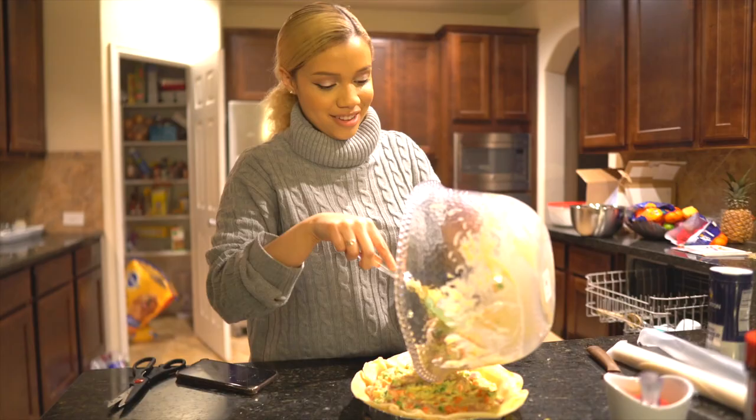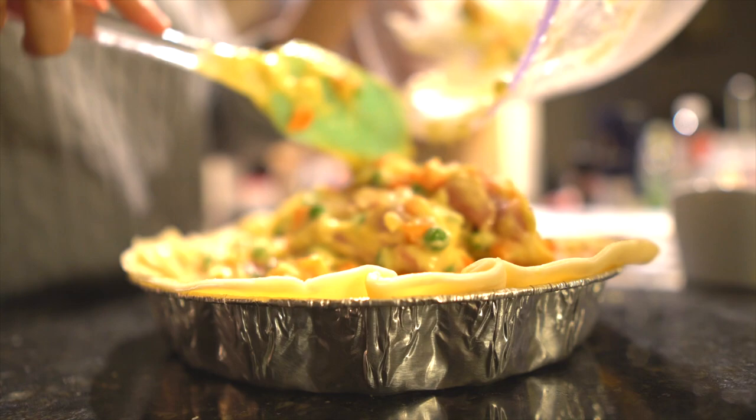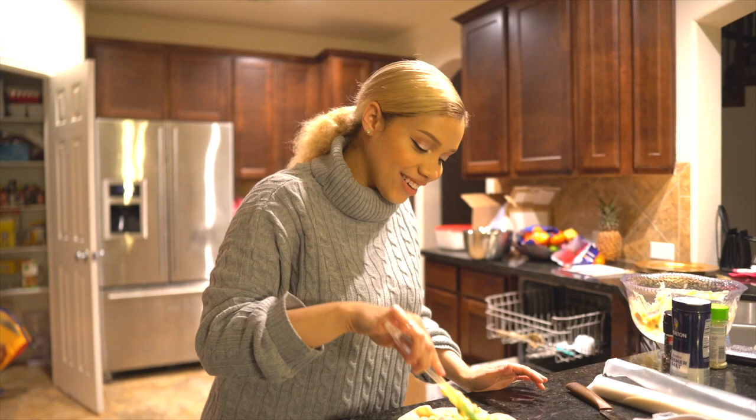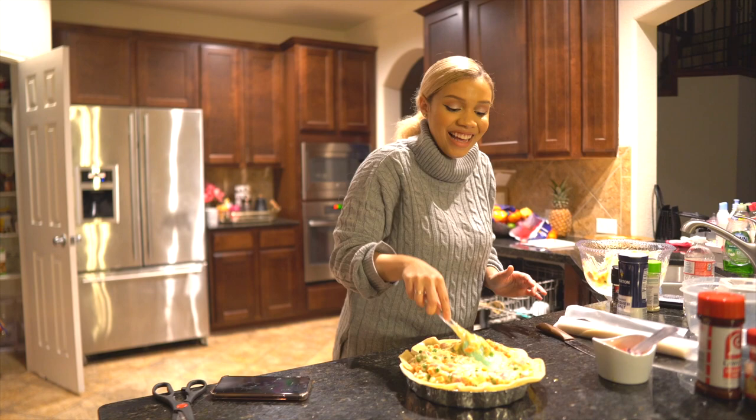Lord bless my oven because when things spill in my oven the whole house starts smoking — it's literally terrible. But I think we should be good. It's just gonna be a little hot in there but it's gonna taste amazing. Just trying to flatten it out.